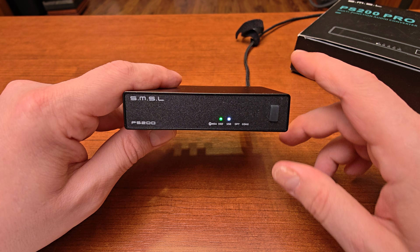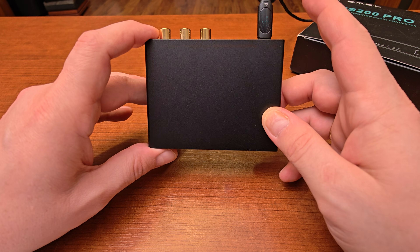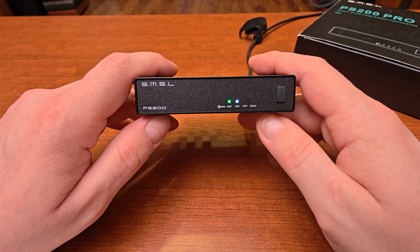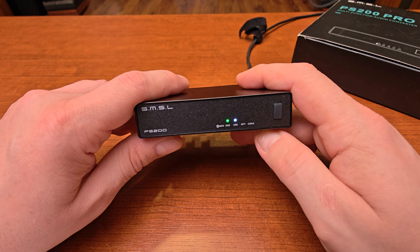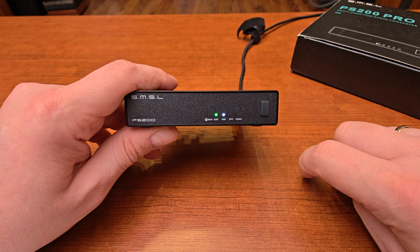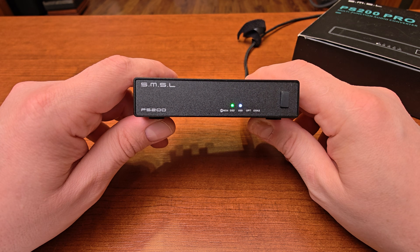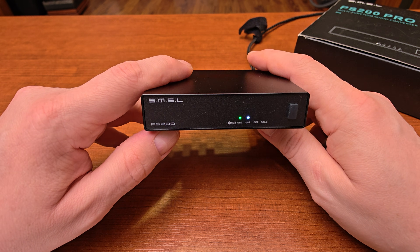The dynamic range is specified as 125 dB, and for something so small with that type of power supply, it's just an amazing feat. Signal-to-noise ratio is also amazing at 125 dB. Total harmonic distortion plus noise is specified as 0.00009% — four zeros after the decimal — which basically means this should be a crystal-clean digital-to-analog converter.